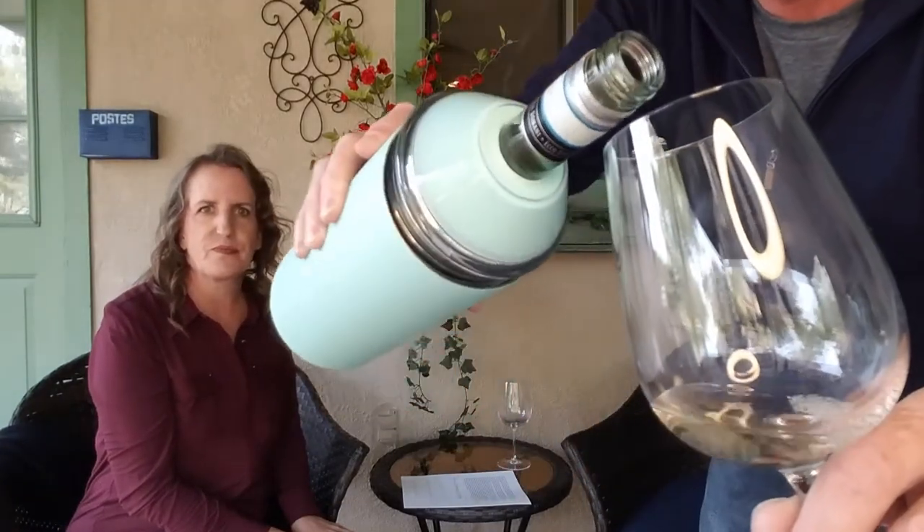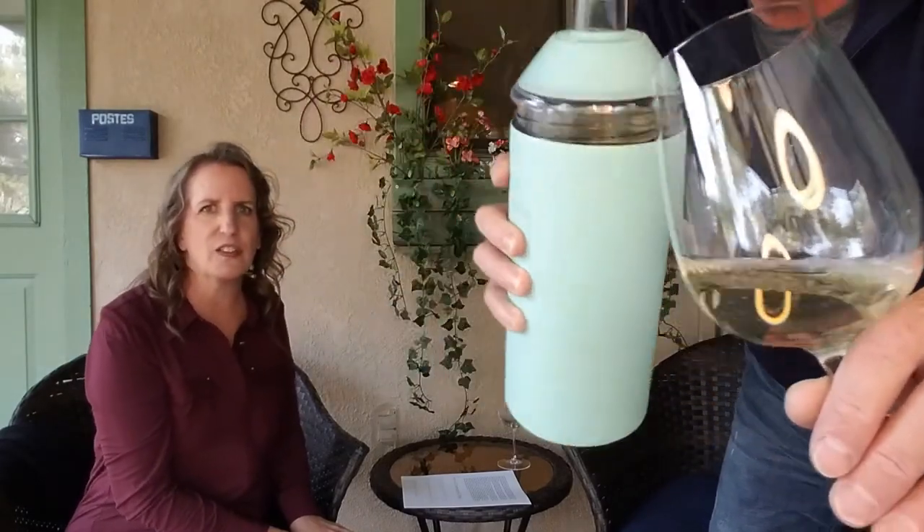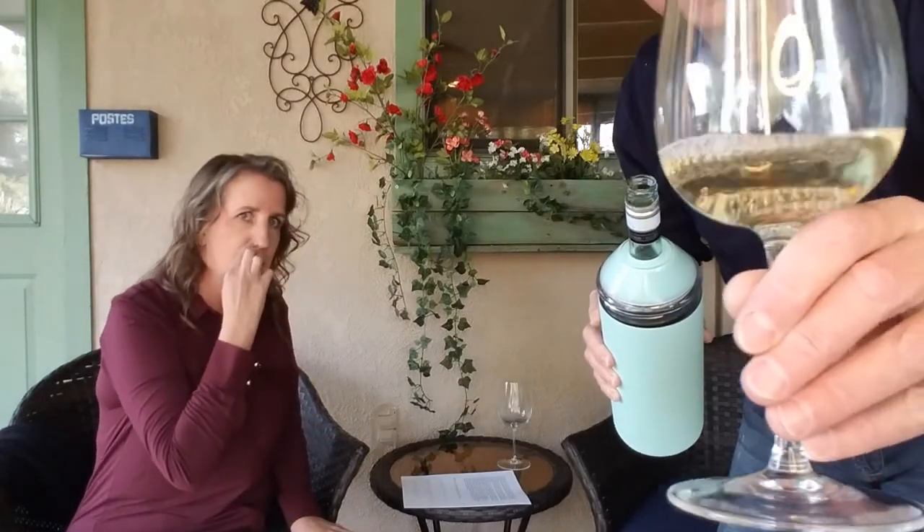I'll do a pour — sorry for the light ring, it's getting dark out. You can see it's very light on the glass, a light to medium bodied wine. And oh — it's really cold! This thing has been sitting outside for 45 minutes and the wine is still very cold. Not that it's hot out, we had it in the shade — like if you're on a picnic, you'd want to keep it in the shade, under a tree.